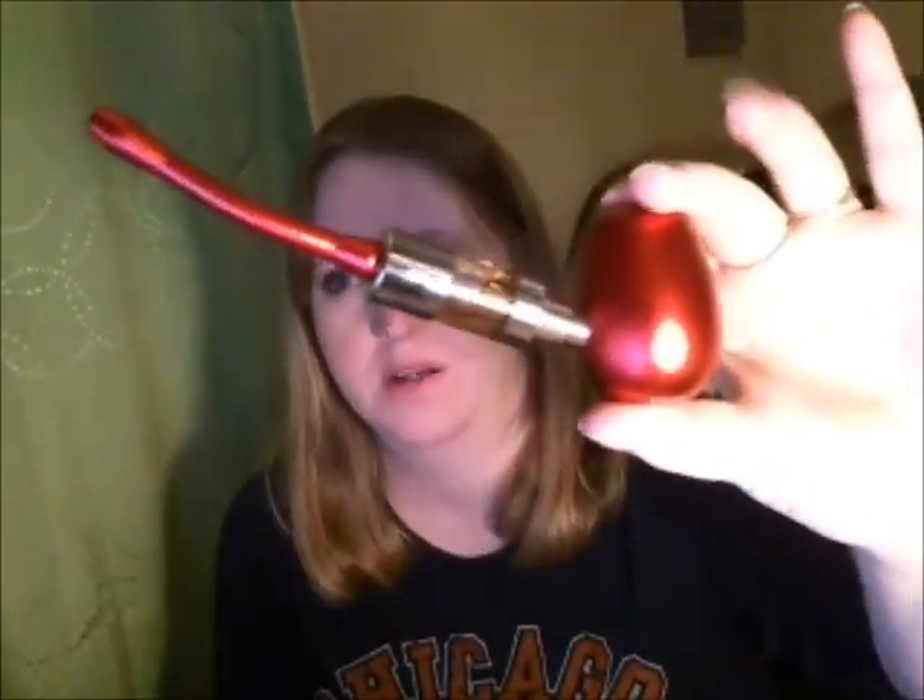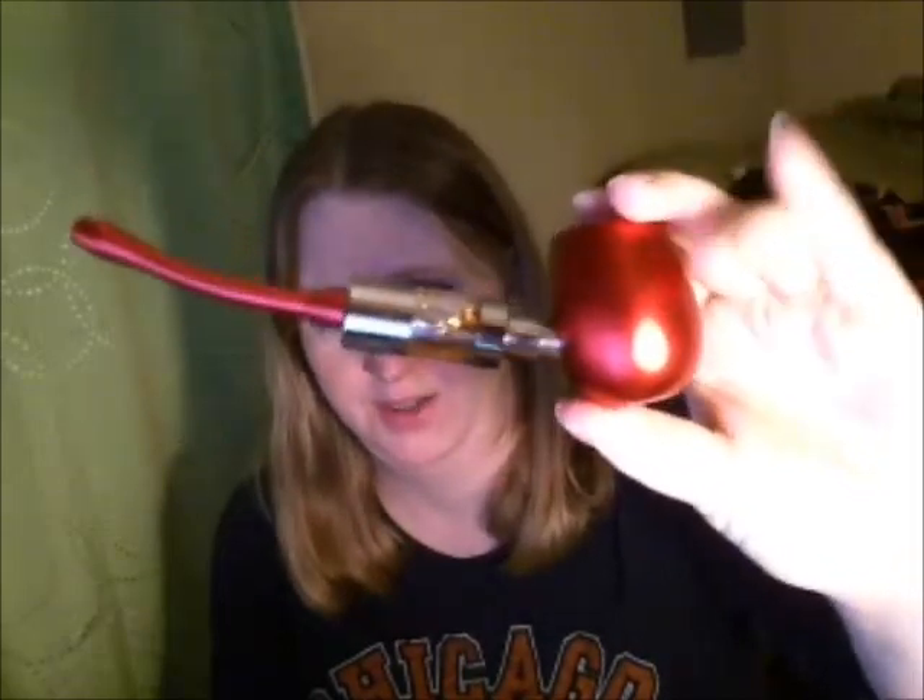Hey guys, this is a quick look at the Camry K1000 pipe mod. This is a red one. I just want to kind of go over it.